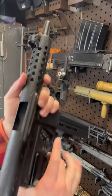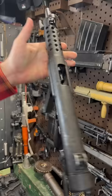Chambered in nine millimeter, it has this kind of crackly finish like the Sterling — hence the Spanish Sterling. Huge shout out to Maristar for getting me this little baby. I freaking love it.